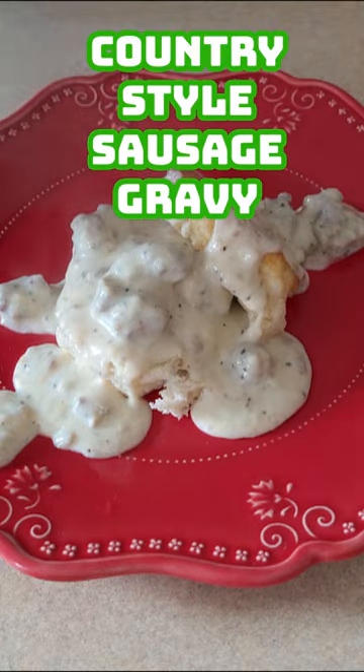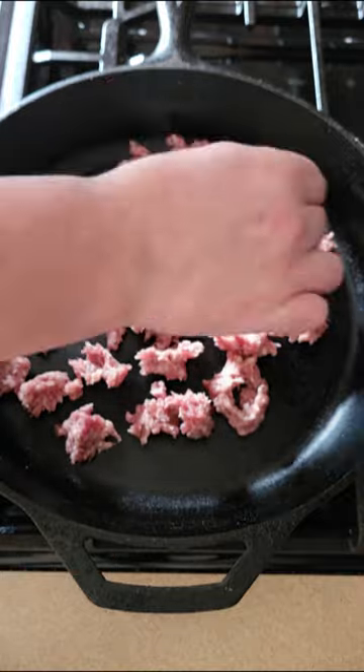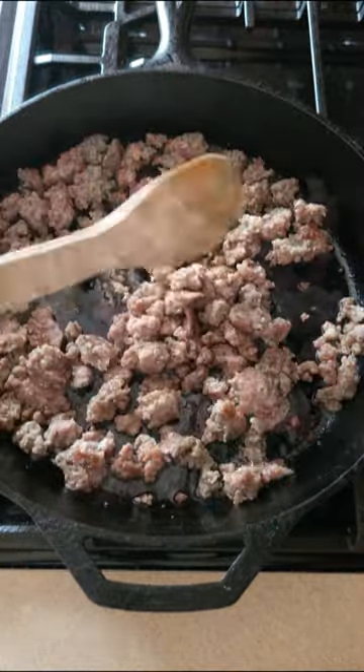Today we're doing some country style sausage gravy. Take about a pound of breakfast sausage, just pinch it off into little balls and get it into your skillet. That gives a nice chunky texture to your gravy. You're going to want to brown it up.